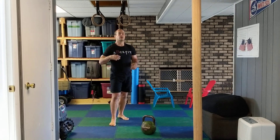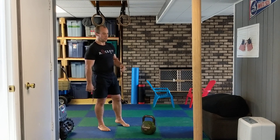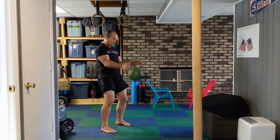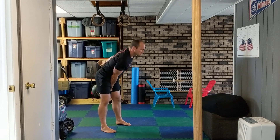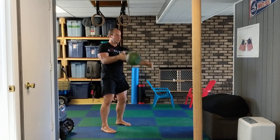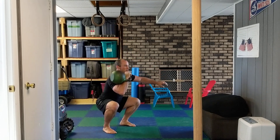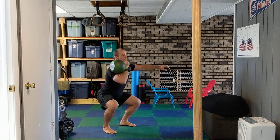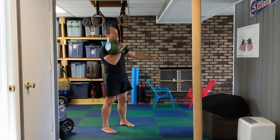This complex includes a clean with a rack squat, then a snatch, and an overhead lunge. Start your cleans and go into the rack squat. The goal here is not to let the body twist. From there, go into the snatch.